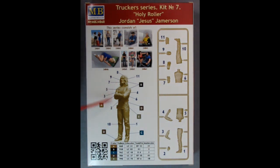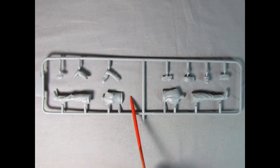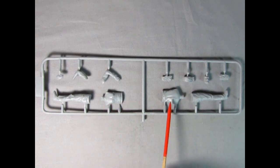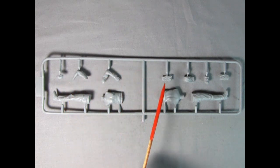So here he is all assembled. And over here we have a photograph of the actual parts tree with all the parts numbers. As we can see he consists of 11 parts, that one being the highest number. Here we have the parts tree for Holy Roller Jordan Jesus Jameson, and it's molded in that gray color plastic. Basically what we have is right and left hand side leg, torso front and back, and then his hands to make the crossed arm stance, and then his head with hair.